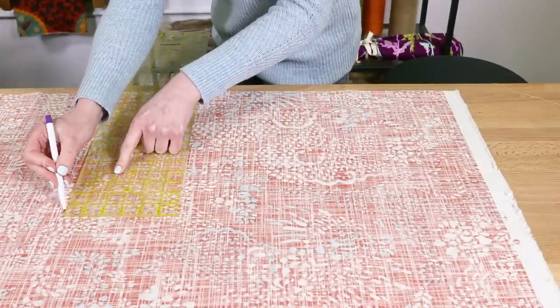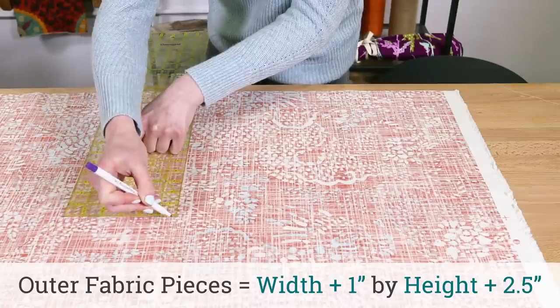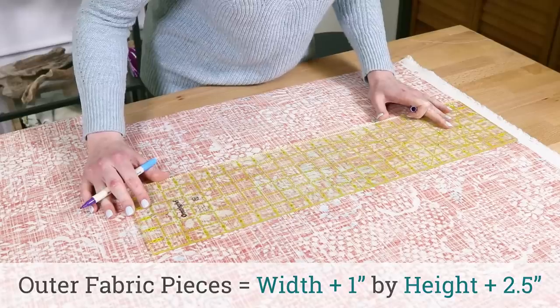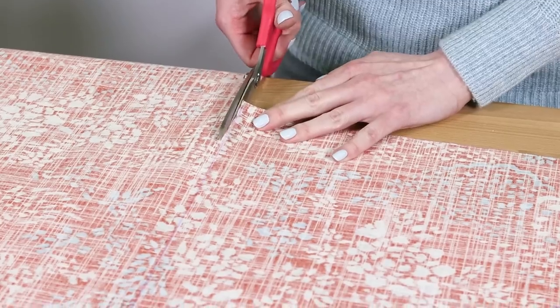Cut two rectangles from the outer fabric. They should be the width you want the bag plus 1 inch, by the height plus 2 and a half inches. My bag will be 22 inches wide and 11 inches high, so I'm cutting pieces that are 23 by 13 and a half inches.